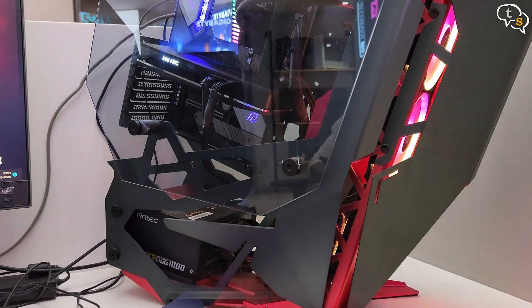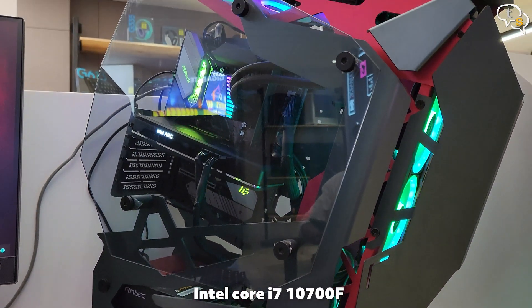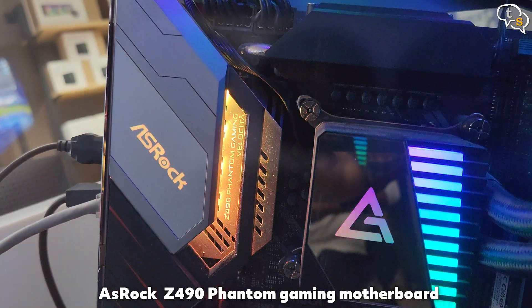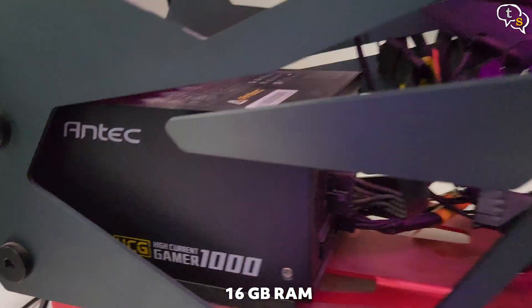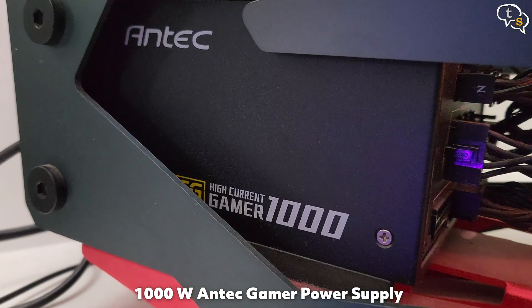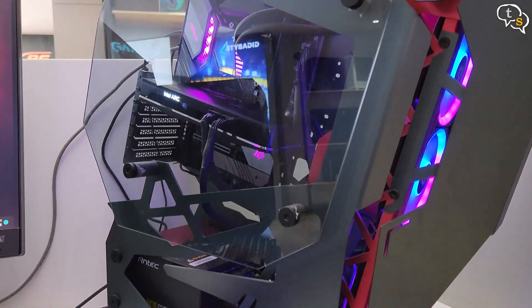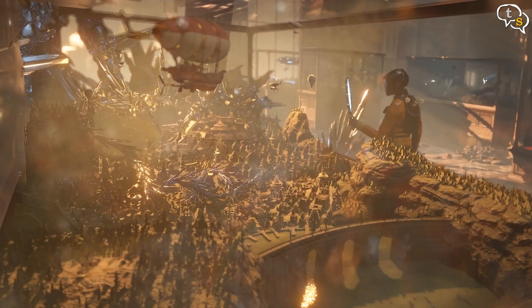For the test system, we have a Core i7-10700F with an ASRock Z490 Phantom Gaming motherboard, 16GB of RAM, a 1000W Gamer power supply, and it runs on Windows 11 Pro. You don't need such a high-wattage power supply — a 550W PSU should suffice.